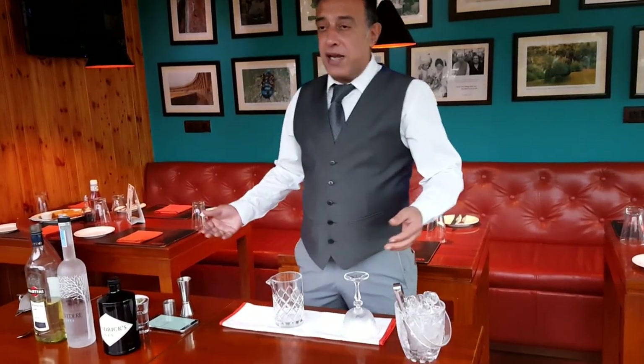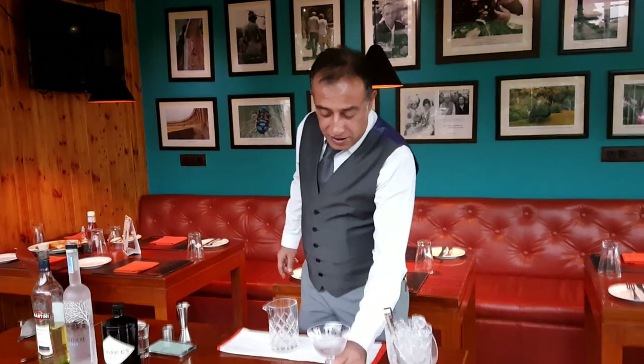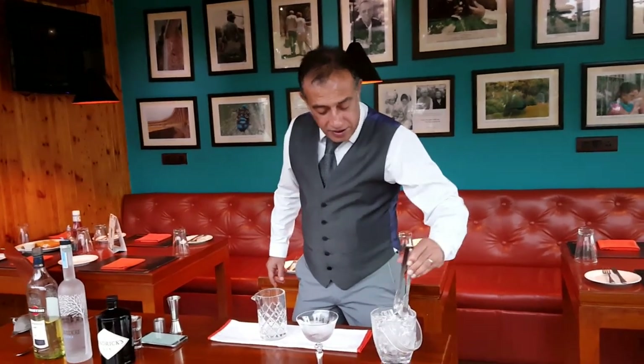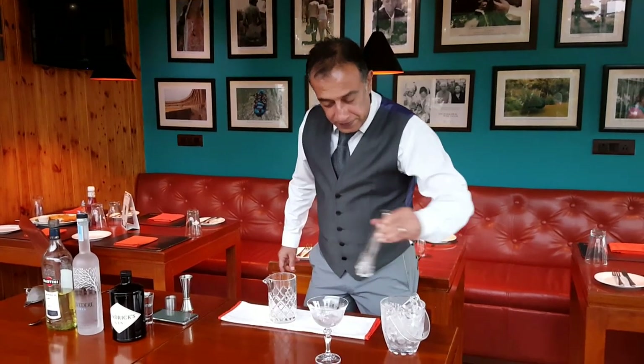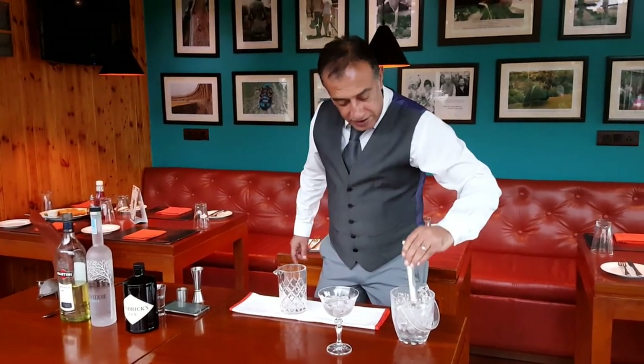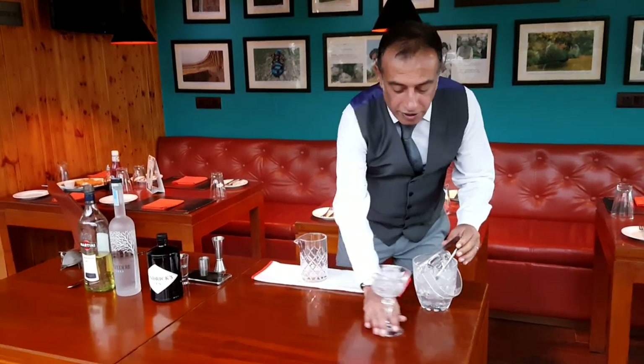Welcome to the kitchen, and today we're gonna be making Mustang for you. I'm gonna be taking a good, nice glass, chill it — a very good Italian glass.